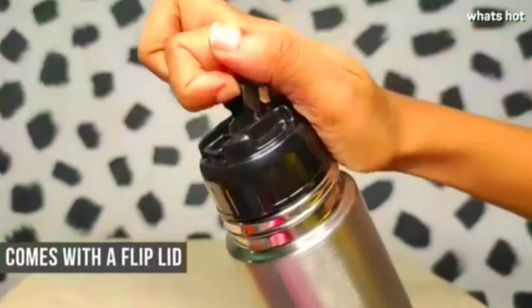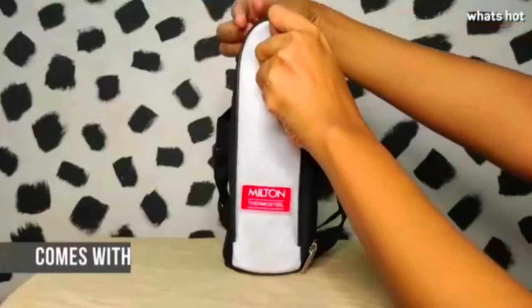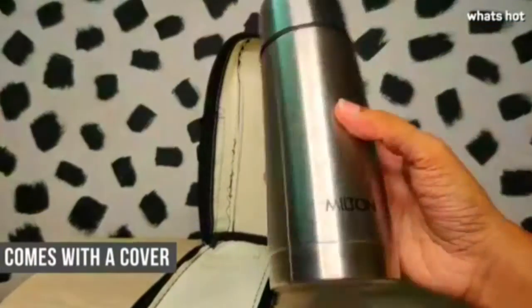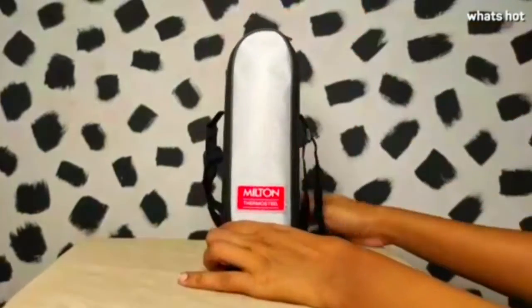It also has a flip lid which makes it very easy to get your bottle out and have a quick sip, and it's also leak proof, so you can just throw it in your bag and you don't have to worry about it making a mess. The flask also comes with a very handy portable pouch which you can put your flask in and carry it around in case you don't want to carry a bag with you that day.